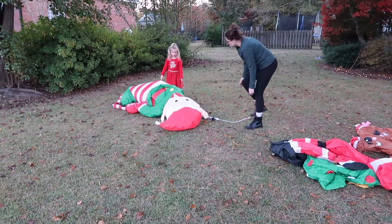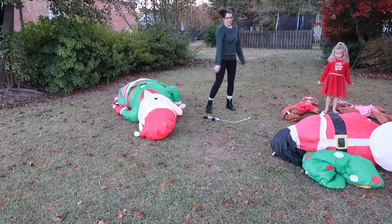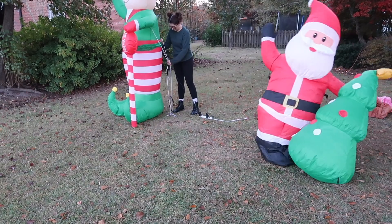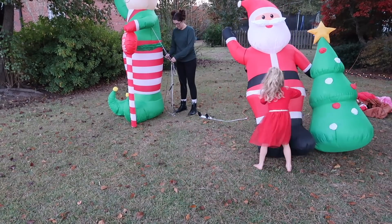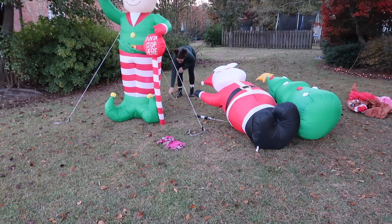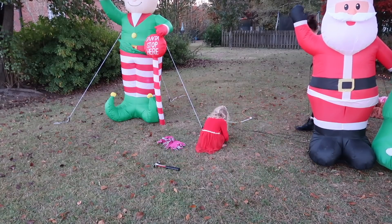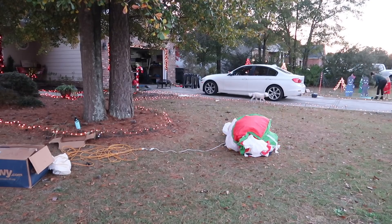I know people have really strong opinions about blowups. Every single year I get comments about the blowups, but I like them and the kids like them too — and Christmas is for the kids, okay? They are inexpensive, they do make a big impact, and they are so simple to put up. My favorite is by far this Snoopy one. I love Snoopy. It was the most expensive — over $100 — but I got it for Christmas one year, and it is also the best quality one and it stays blown up so well.